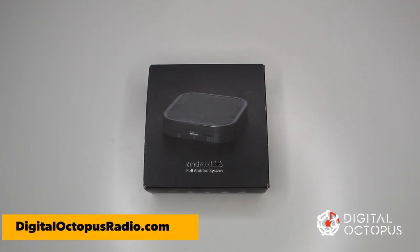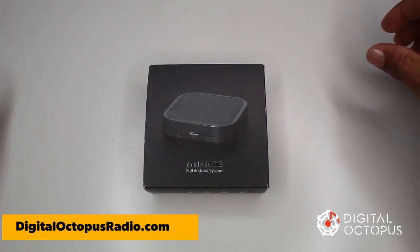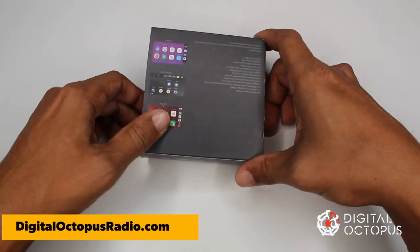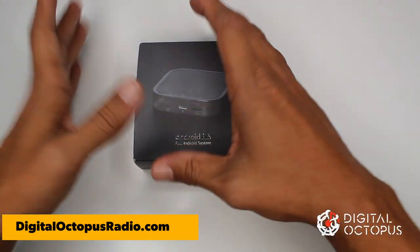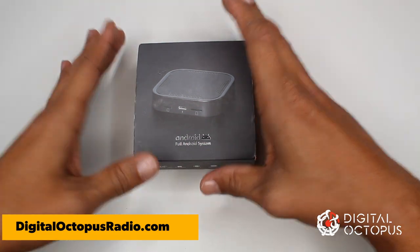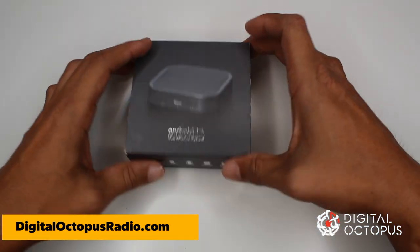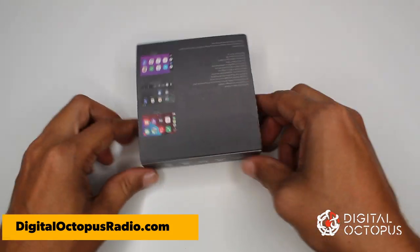Hi guys, Max Perez from Digital Octopus. Today I'm gonna do a really quick review. This is our new product called the AI Go from Digital Octopus. As you can see, it's a small package that can convert your existing head unit to an Android head unit. This works on most cars from 2017 and up. I'm gonna get started and go over some of the features on the box.